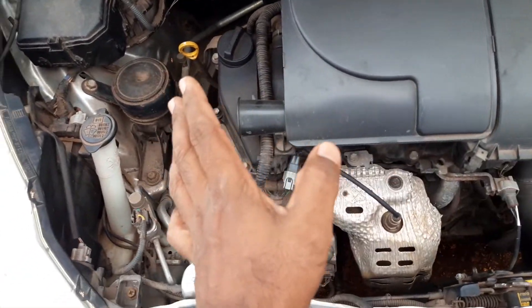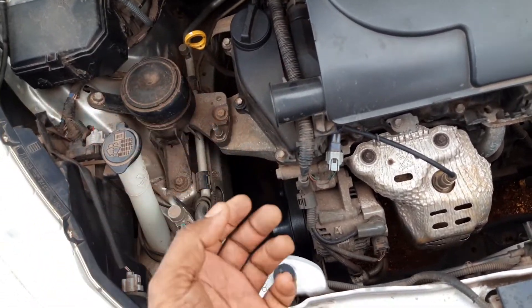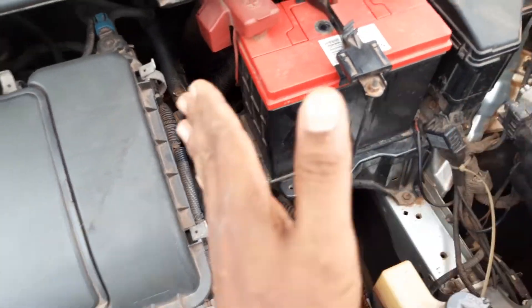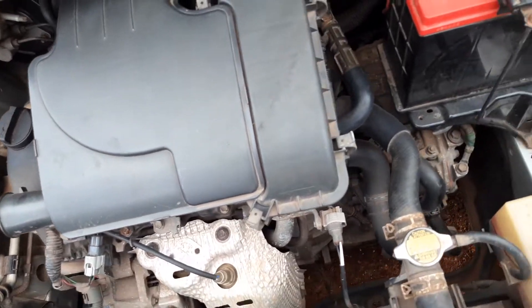I'm not saying you shouldn't want a clean engine bay, but if you want it clean, use a damp cloth to wipe down the areas and remove grease from the different parts. Do not spray water inside here, or else you're going to end up having a lot of trouble.